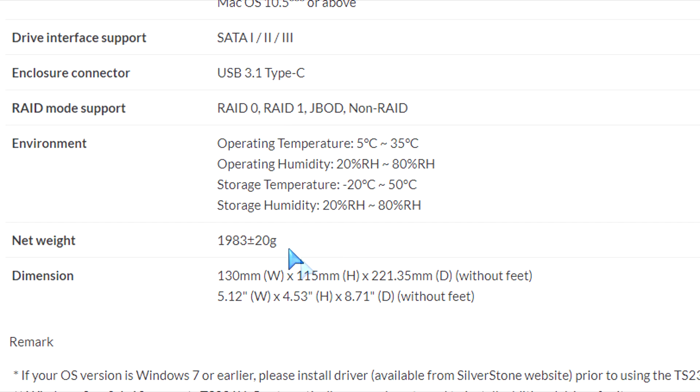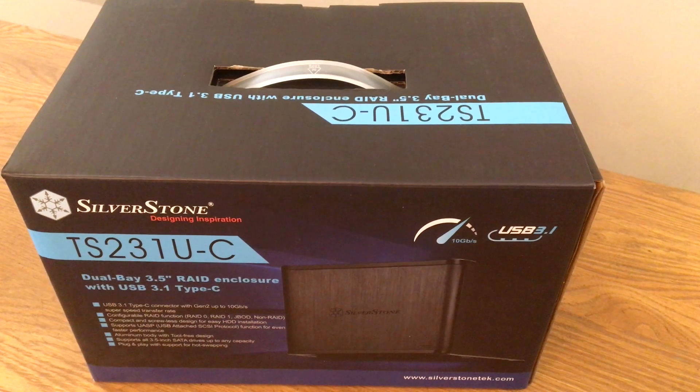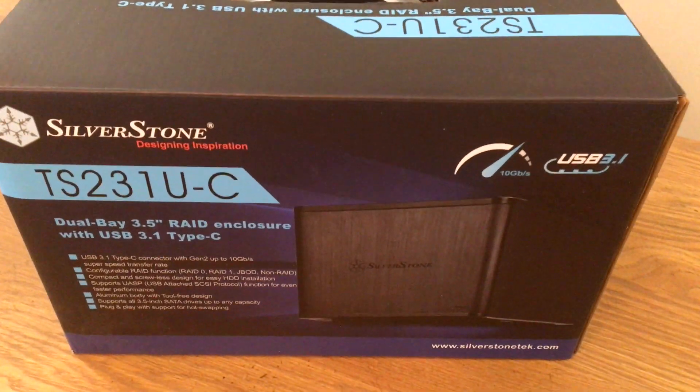Here are the dimensions and the weight of this little enclosure. Again, it's an external hard drive enclosure, dual bay, so two hard drives. You don't have to have two — you can install one. I'm going to be using a Seagate drive and I'm going to install it and test it out for you right here.